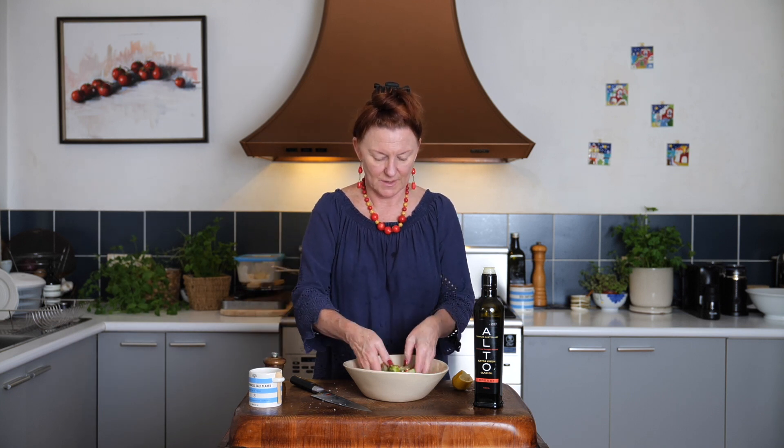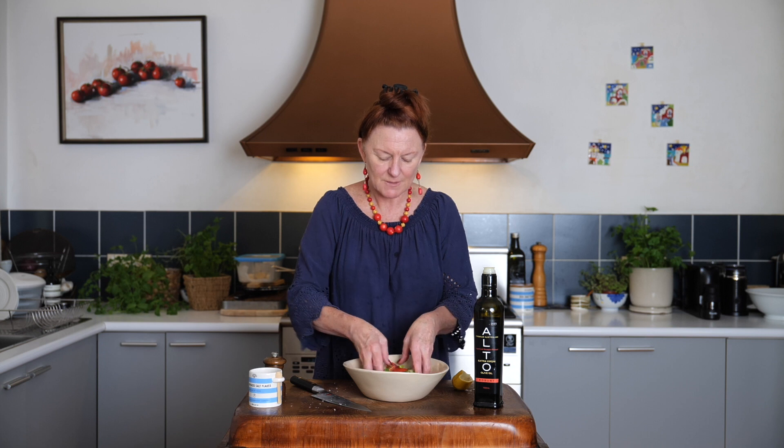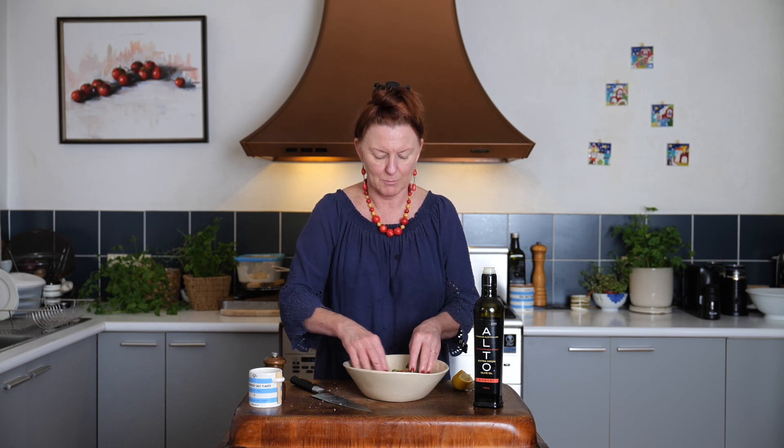Give it a toss. This salad can take quite a bit of dressing too, because there's no leafy greens to worry about. And that oil, lemon juice, salt and pepper are a big part of the flavour. You know I'm going to want to lick my fingers. Enjoy.